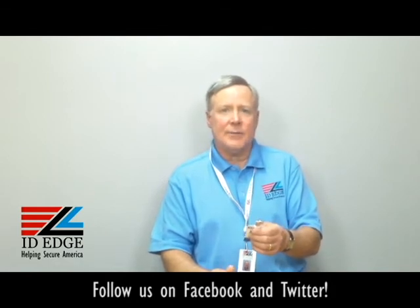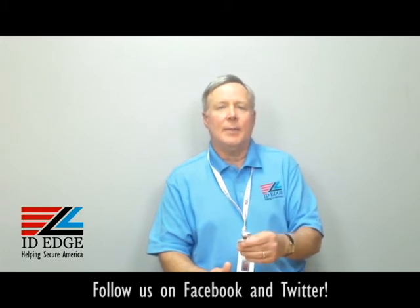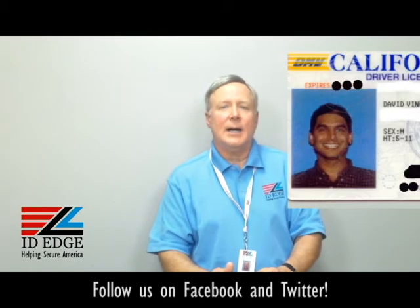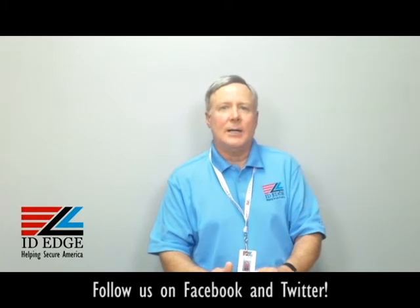If we can help you with this, just give us a call or go on our website and you can order directly from our website. As promised, here's the bad photo ID of the day. If you have any questions you want answered on the show, submit it to us on the Facebook portion of our website, give us a call at 800-798-3343, or go to our website at IDEdge.com. Thanks.